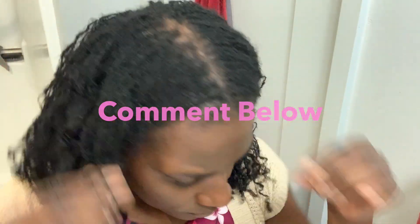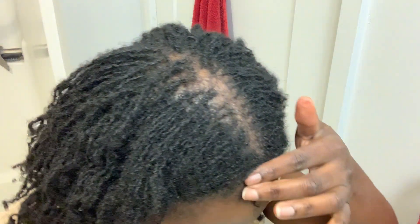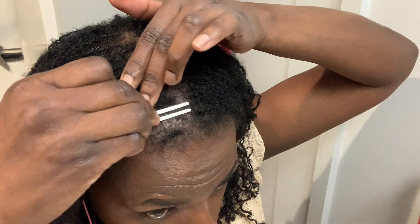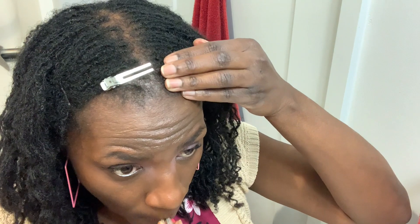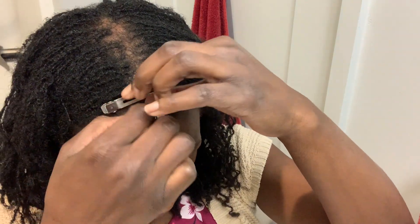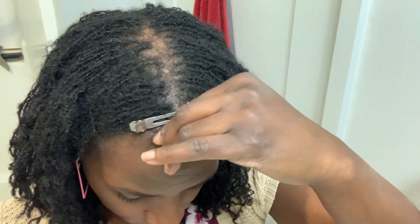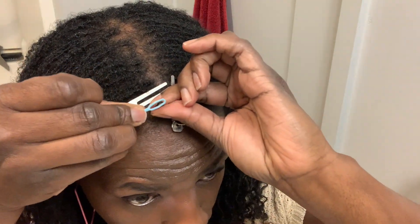Well, my issue is that my SisterLocks retightening tool is about this long, and my baby lock is only about this long. So I wasn't able to do a rotation just using the SisterLocks tool. Most likely this is not the loctitian-approved method, but this is what I have to do because my loctitian lives very far away from me. So it's not convenient for me to travel that far.